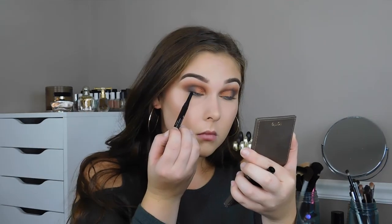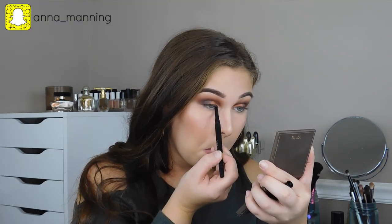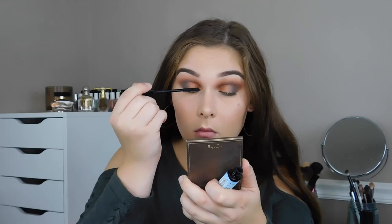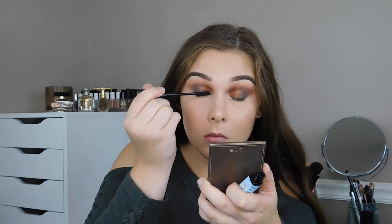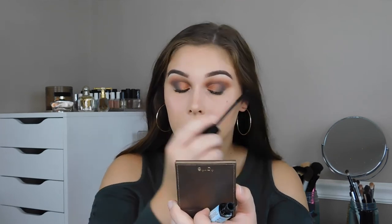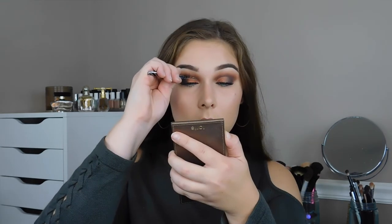That's going to finish off the half cut crease look for us. Now I'm going to go ahead and tight line my eye, all the way from my inner corner to my outer corner — this is just going to help our lashes look thicker at the base. Then I'm adding some mascara to my top lashes. This is the Scuba mascara from The Balm and I absolutely love it — I highly recommend it. This has become my new everyday mascara for sure.